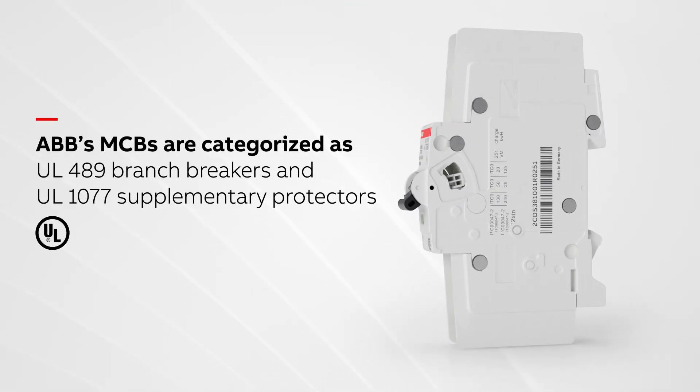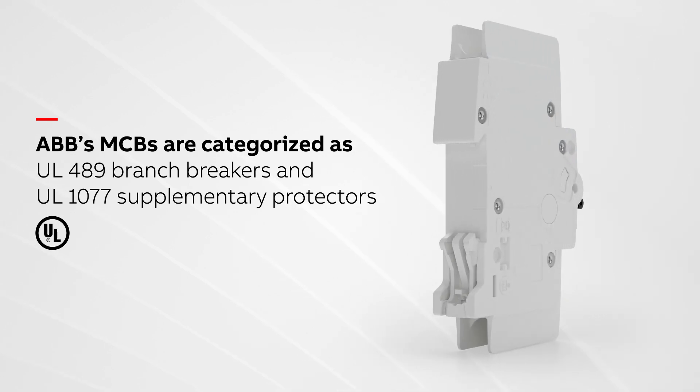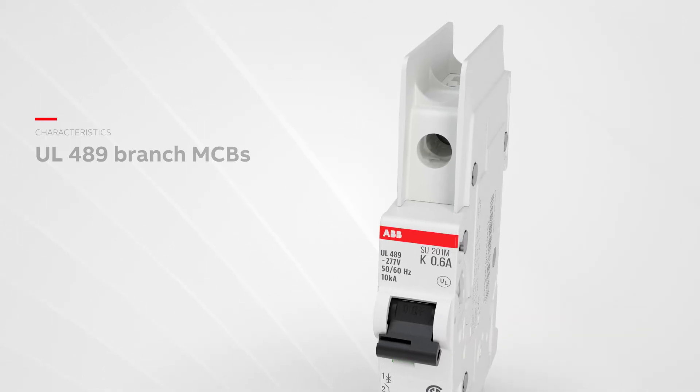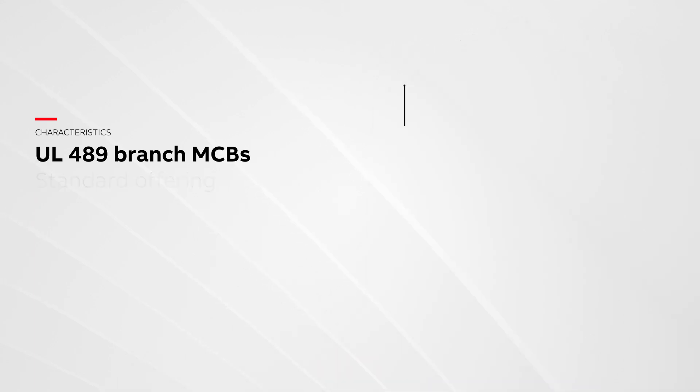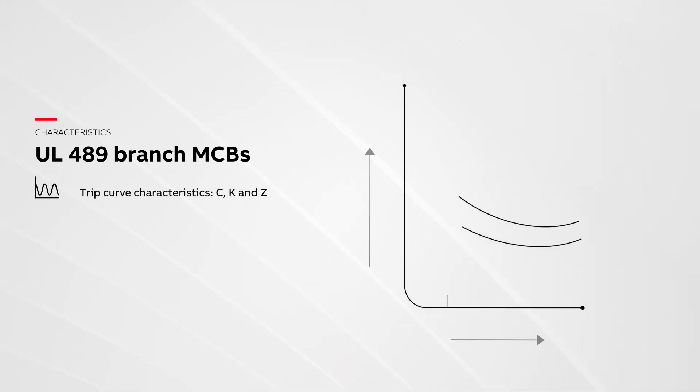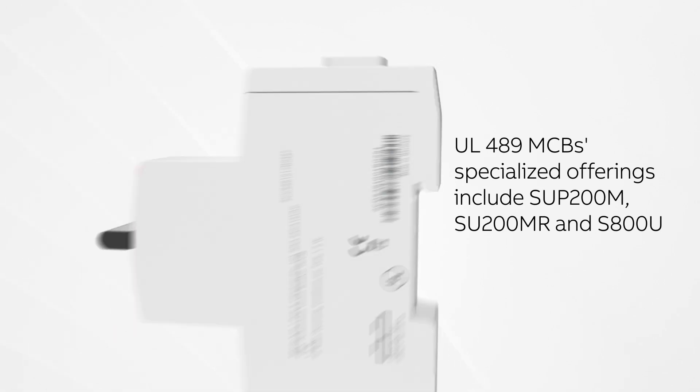ABB's MCBs are categorized as UL489 branch breakers and UL1077 supplementary protectors. ABB's UL489 branch MCB standard offering is available in trip curves C, K, and Z, with ampacities ranging from 0.2 up to 100 amps and interrupting rating up to 50 kilo amps, delivering the reliable protection your applications need.